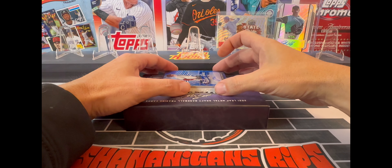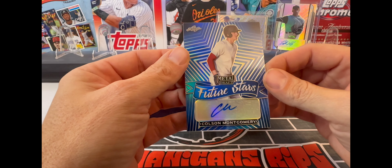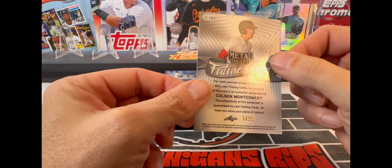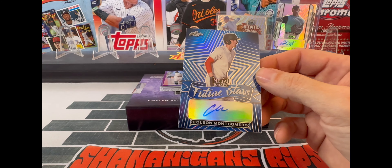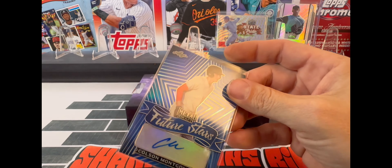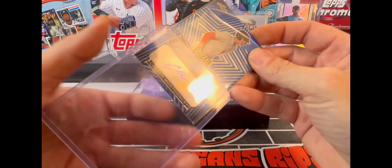Our next one is very nice for me - we have a Colson Montgomery autograph. This is a blue numbered one of 35. Very cool. I do PC Colson Montgomery, so this is going to be a great addition to my PC.